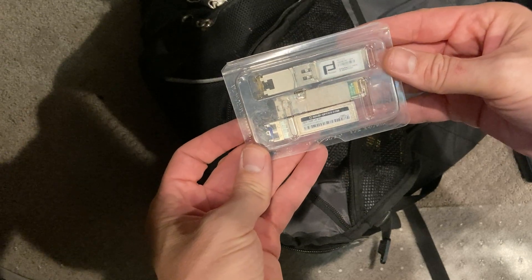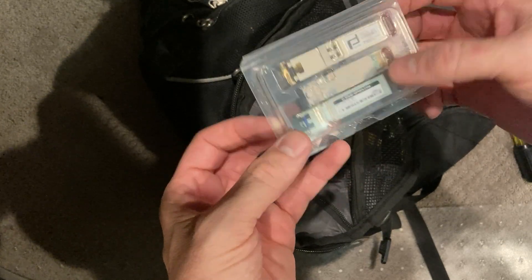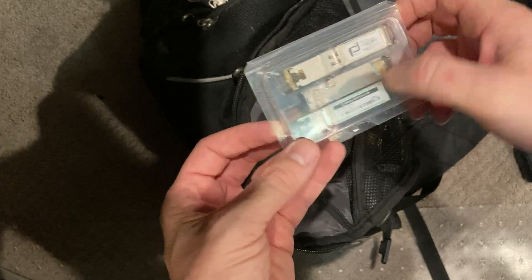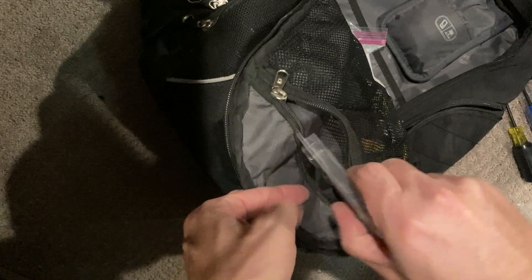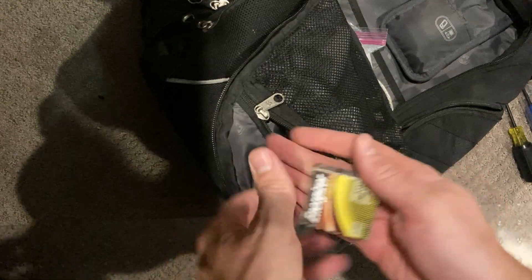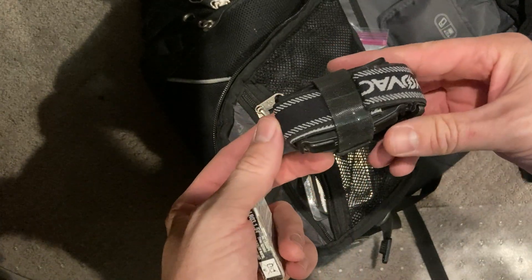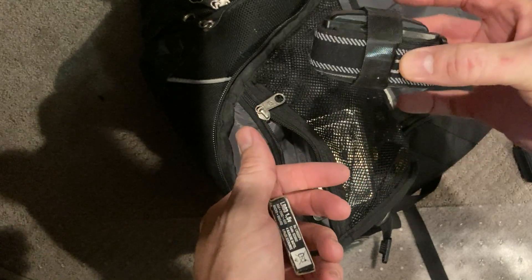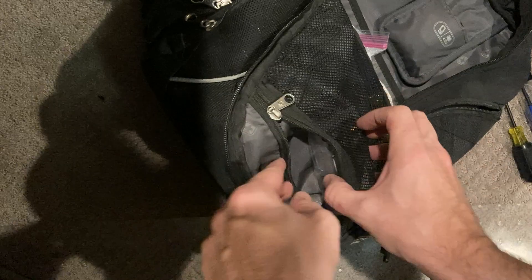Up front in this little packet, I've got SFPs — some copper SFPs and also fiber. I always like keeping a couple of those with me just in case I've got a bad port. I also have batteries, which are for my headlamp. Sometimes there are places where it gets kind of dark, so I always keep a headlamp with me and extra batteries depending on where I'm going.